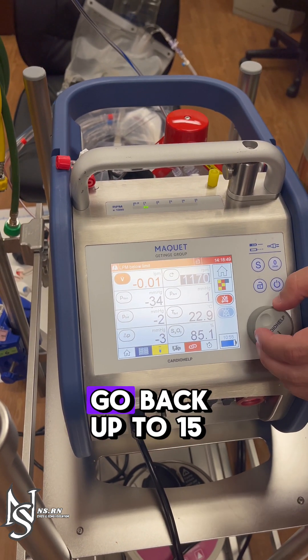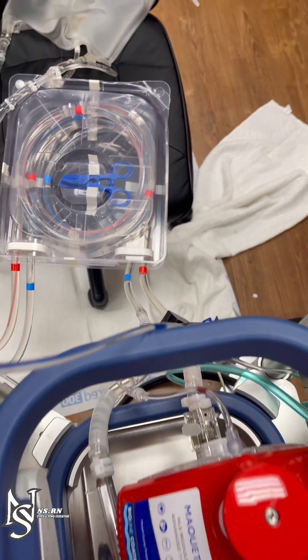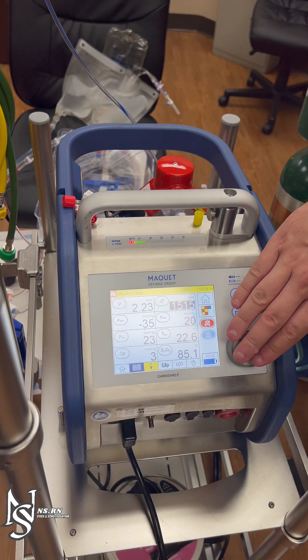After air is removed, go back up to 1500 RPMs and unclamp. Then gradually return to previous flows.